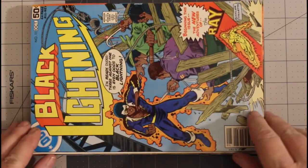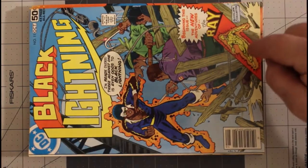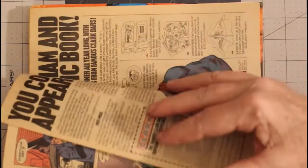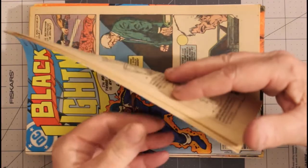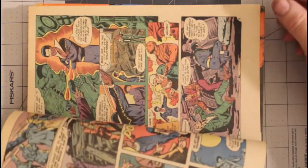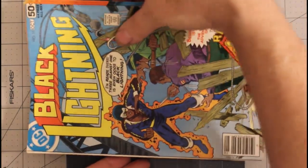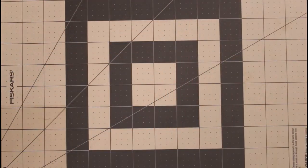Then I have a skip to Black Lightning number 11, with The Ray as a backup feature, off-white pages, October 1978, very fine minus. Are you starting to see my theme? If not, you will soon enough.